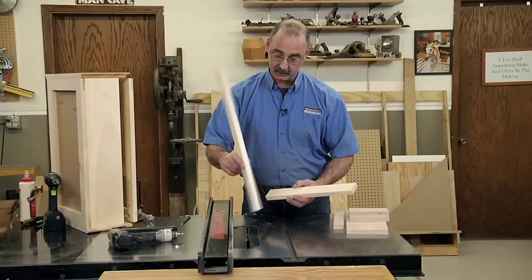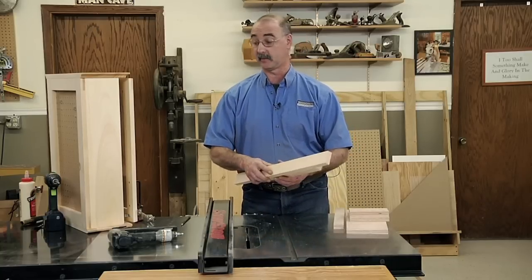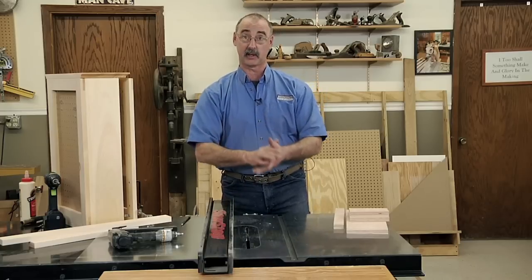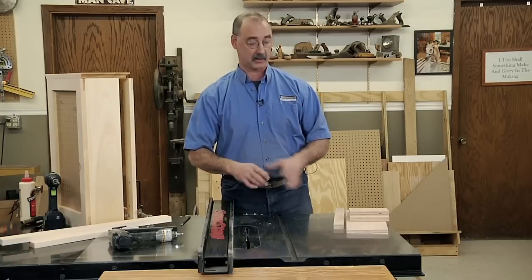We can't just pass material vertically over the saw blade because it would be very unsafe. So we need some kind of a jig to hold everything, and that's what we're going to do here — make a very, very simple jig.